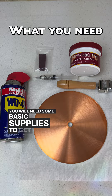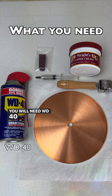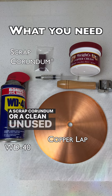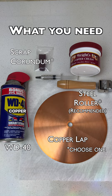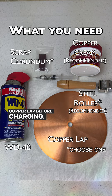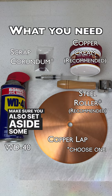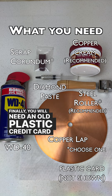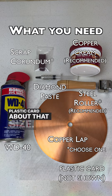You will need some basic supplies to get started. You will need WD-40, your uncharged copper lap, and a scrap corundum or a clean unused steel roller. Copper cream paste is strongly recommended for cleaning the copper lap before charging. Make sure you also set aside some diamond paste that will be used to charge your lap. Finally, you will need an old expired plastic credit card or another plastic card about that size.